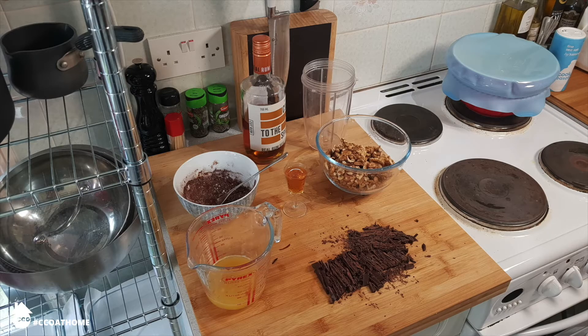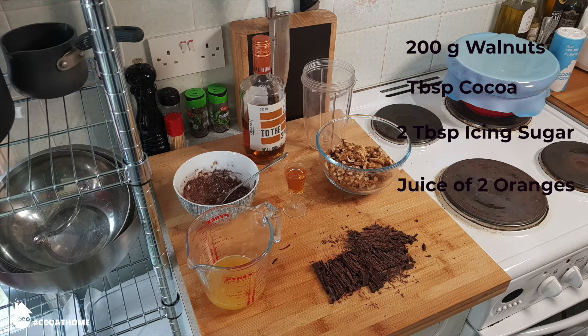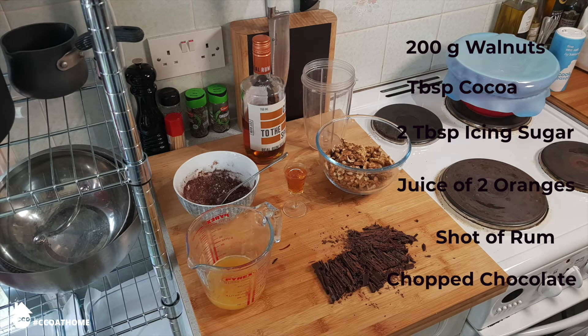The joy of Cozonac and what sets it apart from all other sweet loaves is that it has a filling. And like a lot of Romanian cakes, it's marbled. Marbling is Romania's favourite thing to do with cakes. For the filling you're going to need about 200 grams of walnuts, a tablespoon of cocoa and two tablespoons of icing sugar. The juice of two oranges, a tot of vanilla rum, and some good quality dark chocolate, already chopped up.